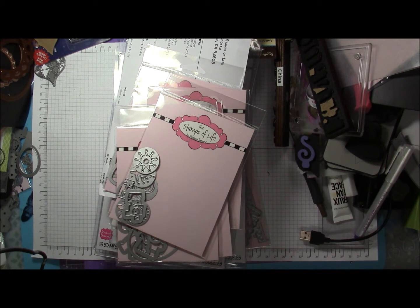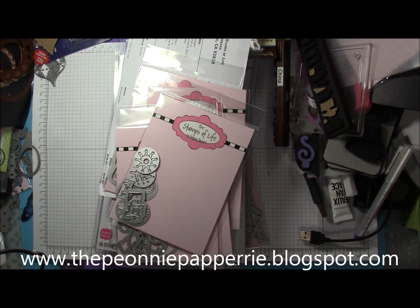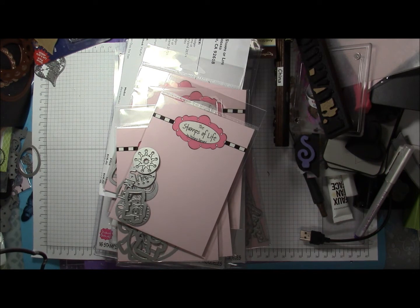Hello everyone, thank you for joining me today with Stamping and Crafting with Loretta. Today I have a project share from a swap and also a haul from the Stamps of Life, Stephanie Bernard's company.